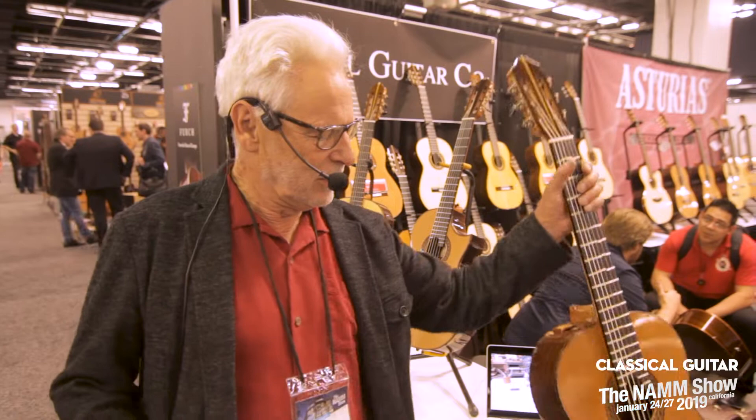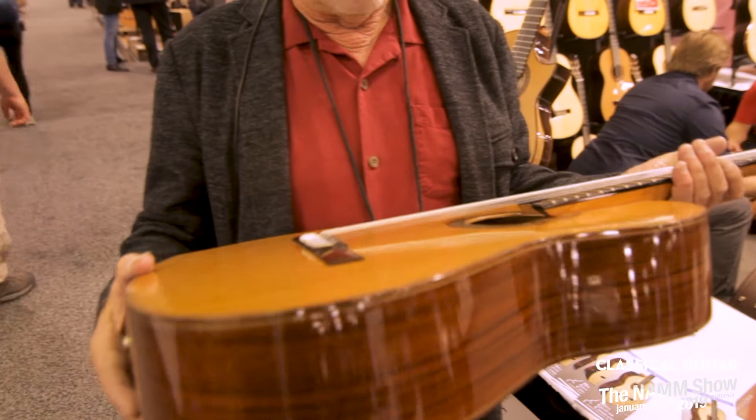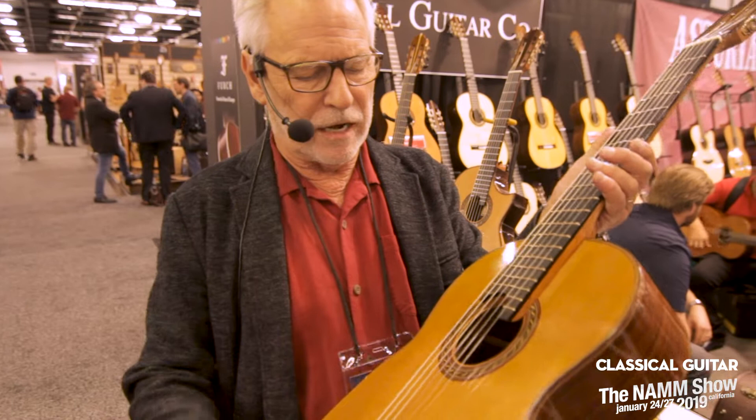I'm Kenny Hill from Hill Guitar Company, president of Hill Guitar Company. I'll show the most complicated instrument that we have. It's relatively new, although it's not new for this year. But it reflects a bunch of things that I've been developing for my own interest, my own satisfaction, and in some ways my own personal needs as a guitar player. This is a signature guitar, a double-top instrument that I've been building similar to it for many years.